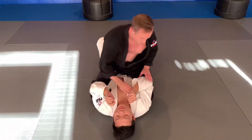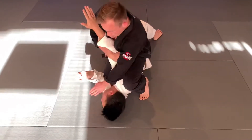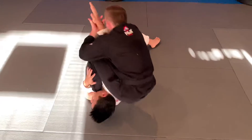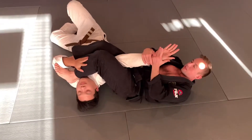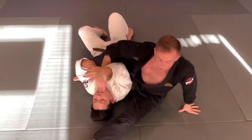I'm hyperextending his elbow by lifting my hips. Normally you're coming across, face across, keeping pinch control here, transitioning, sitting down beside them like so. That works just great, but it works even better if you think something else is happening.